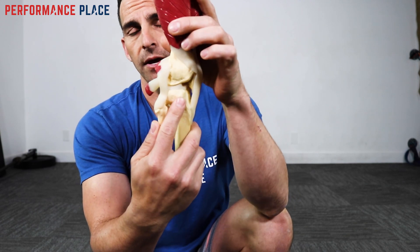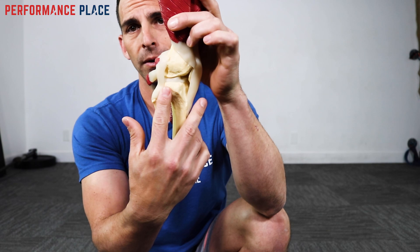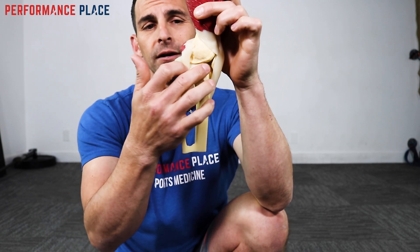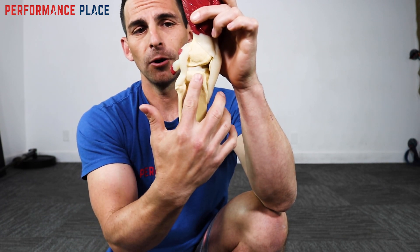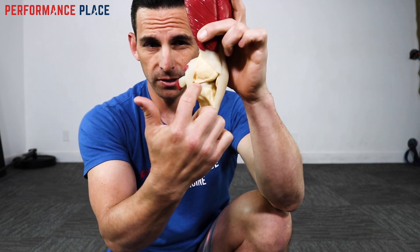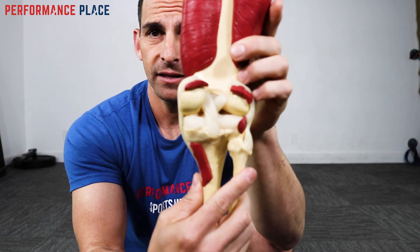A good reference point is this other side of the knee, because this one you can see — it's called a tibial plateau. This is like a plateau like you'd find in Utah — those big bluffs, it's flat. You go up into there and everything sitting on there is going to be the meniscus and internal joint line.